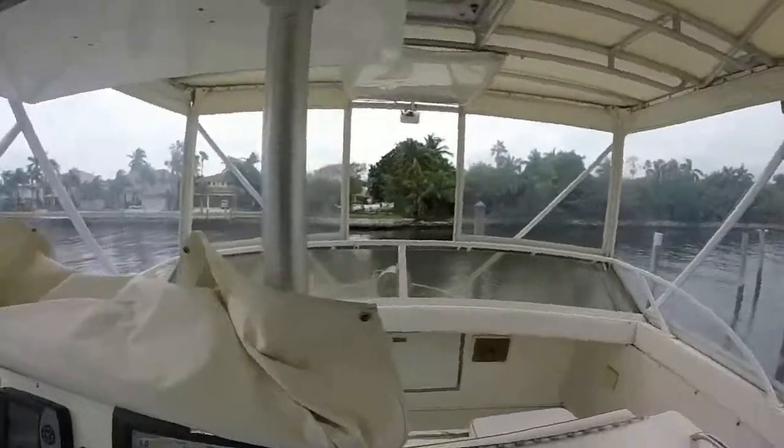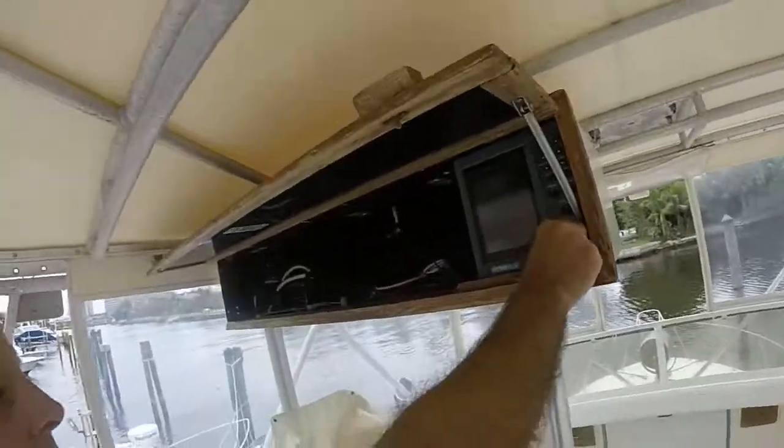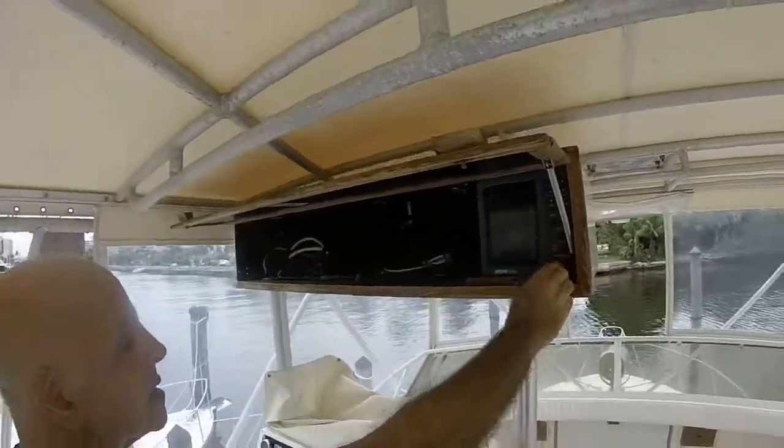Up here they're going to have two radios. They're going to be in sales — two radios up here where you can go on the helm. Cytex.